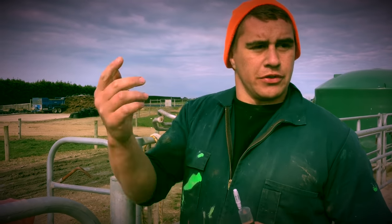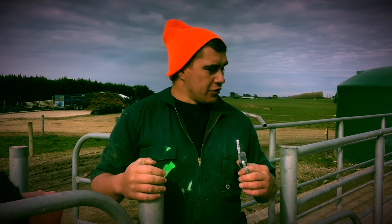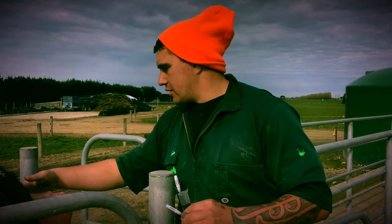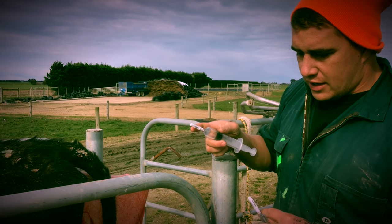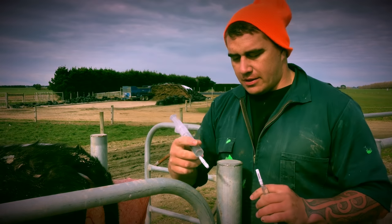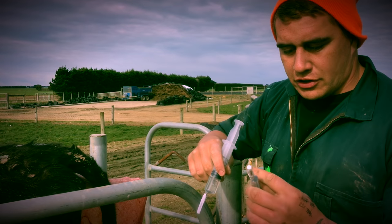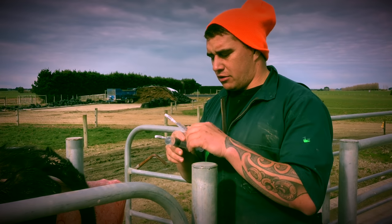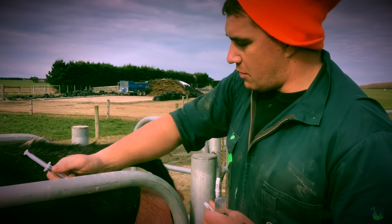We've just brought this cow from down the paddock up to the cow shed through the lane. She's in our head crush at the moment. The calf still seems to be moving so I think it's still alive. I'm going to give her an anti-inflammatory — it's an intramuscular injection with zero milk withholding but a full day meat withholding — and I'm also going to give her some oxytocin just to help her relax so she's not fighting me through contractions.